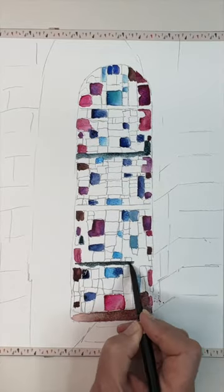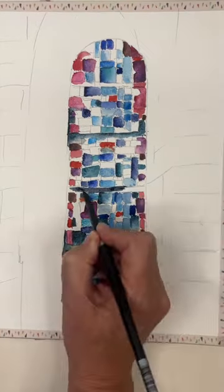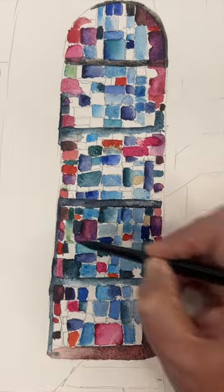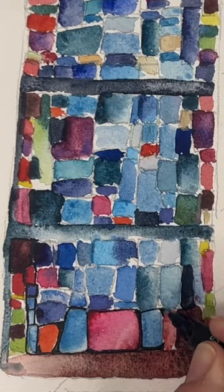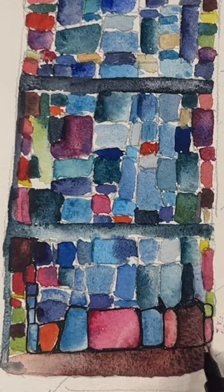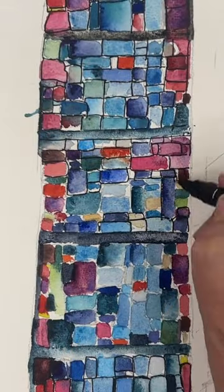Check out my latest YouTube video. I take you through a step-by-step process of painting this gorgeous stained glass window, but it's also a great exercise for colour swatches, and it's a great exercise for beginners. It's stress-free, relaxing, and you can just play around with all your different colours.